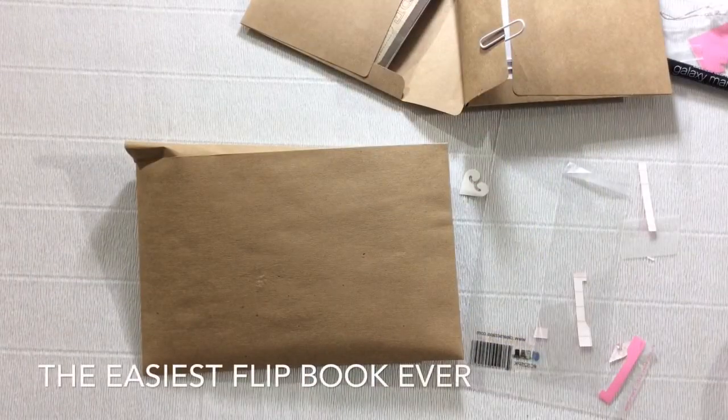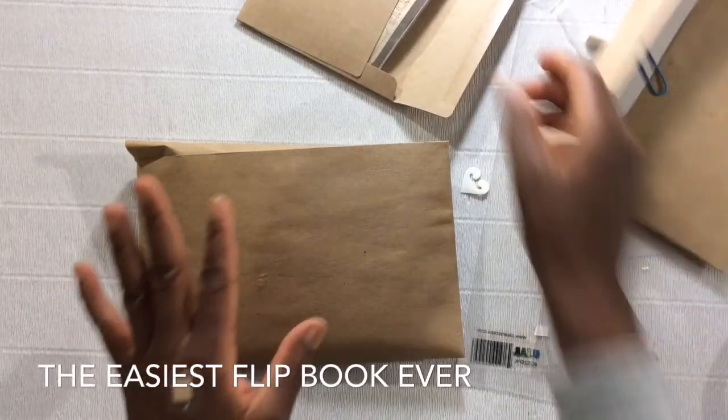Hi YouTube, this is Felicia with Bible Scraps and welcome to my new series Flip Back Art. I am so excited about this form of art.